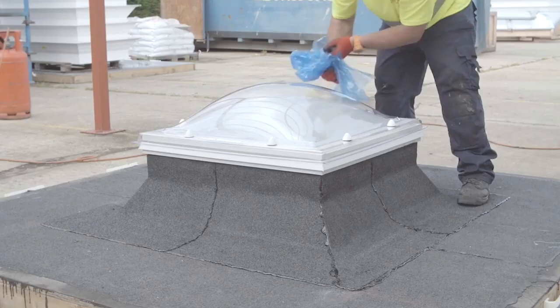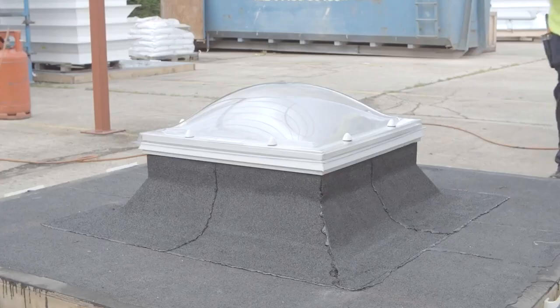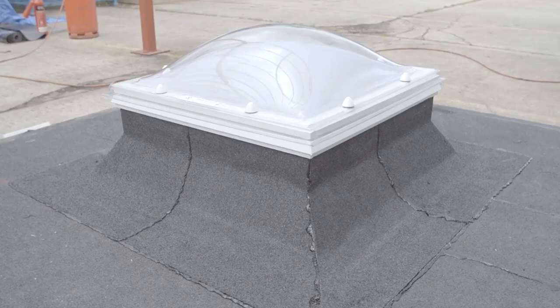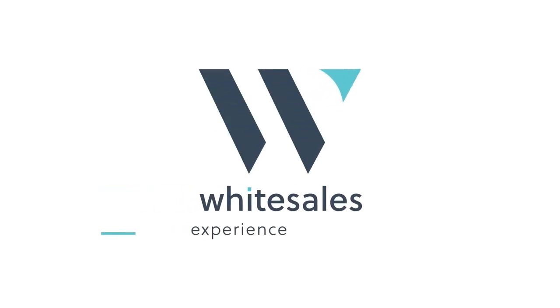Remove the protective film and the installation is complete.